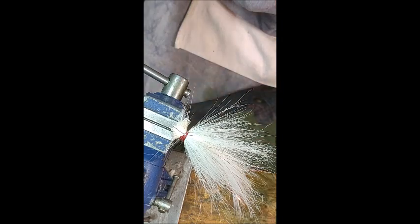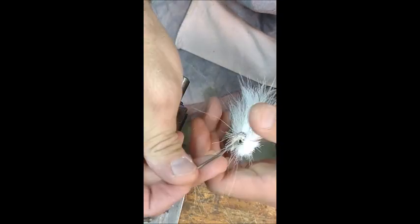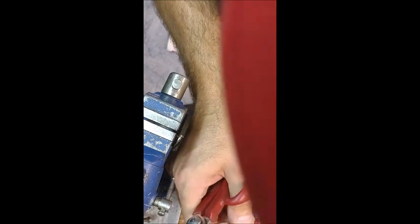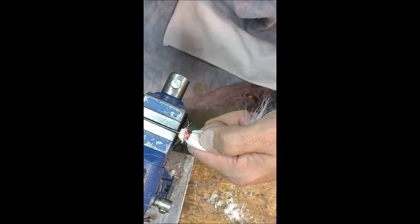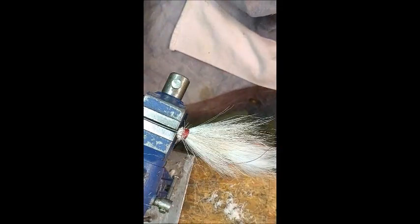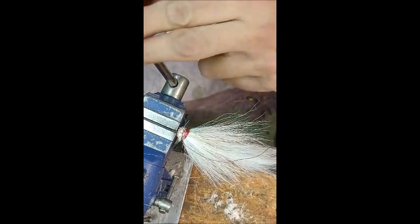Secure that twice. I'm going to pull this out of here and trim all that off of there. You don't want to come anywhere near your wrapping thread — once you cut into that, you've got a problem. I think it's looking pretty nice. Tighten that in.